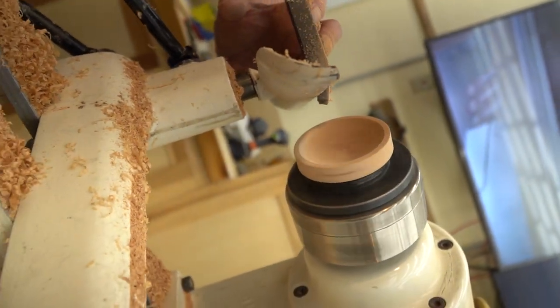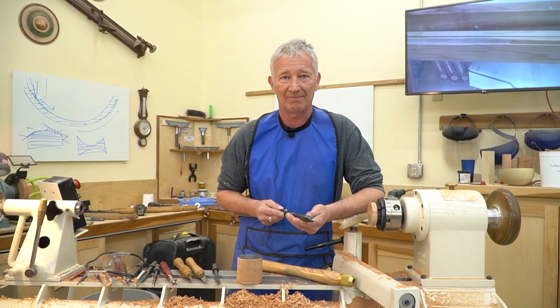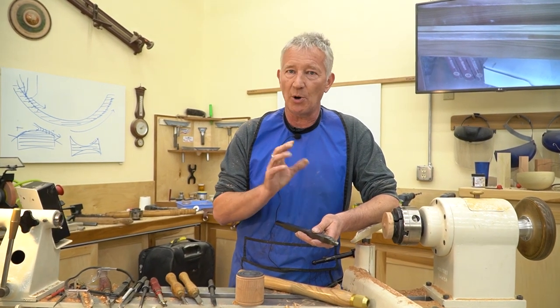It will cut long grain, end grain, with ease and without catching. It's a really nice tool. Let me show you how it works.